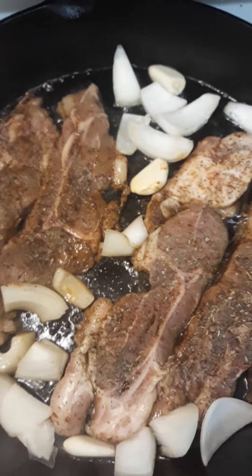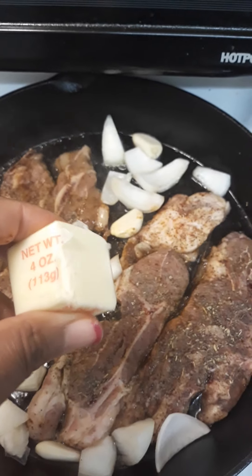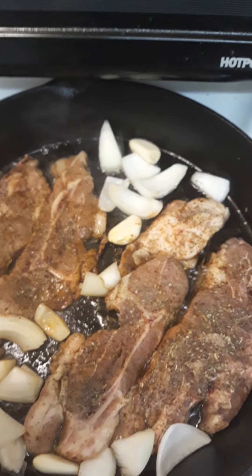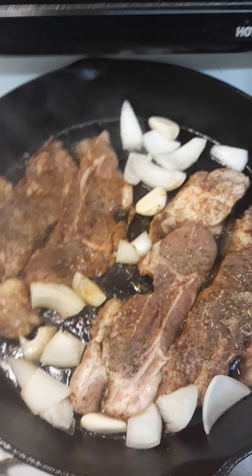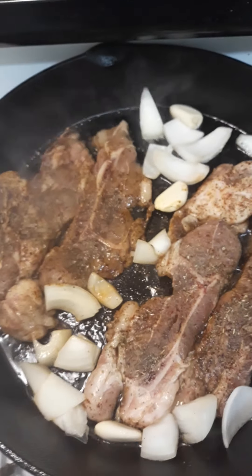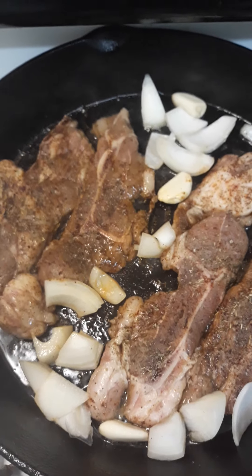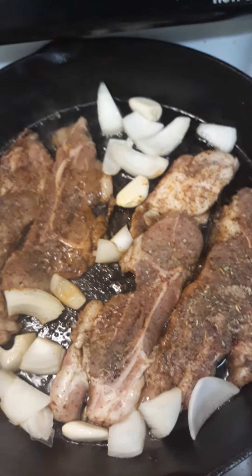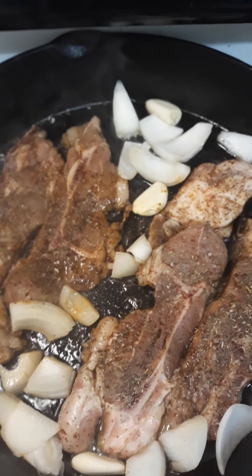I'm going to cook these for about four minutes on each side because they're pretty thin, and I'll be adding a pat of butter shortly. If you don't like lamb, it's a good thing to try sometimes — I try different stuff all the time. It is a little gamey, but if you brine them that's where the gaminess comes out a little bit. I'm going to cut up this butter and add some more.